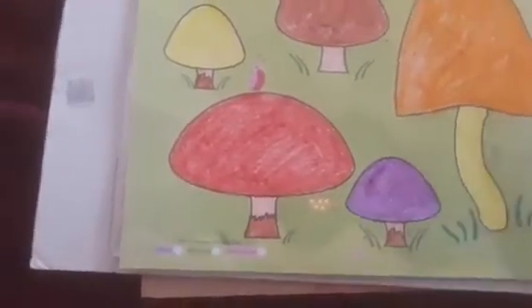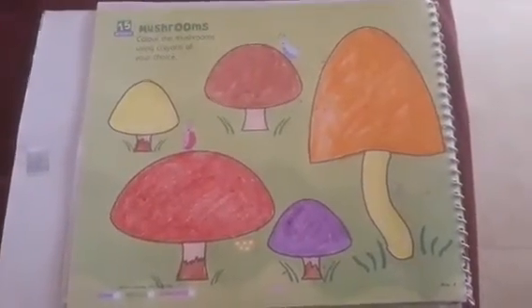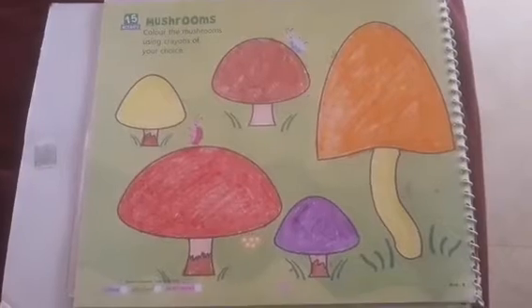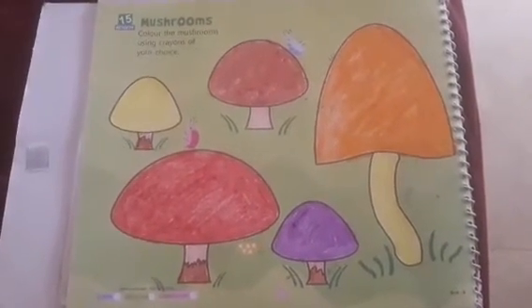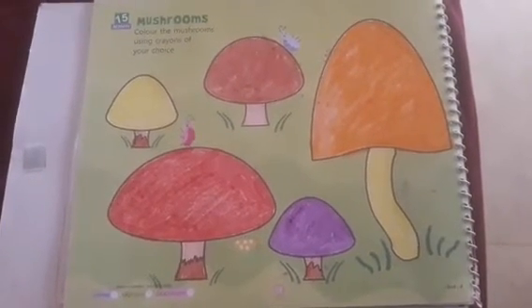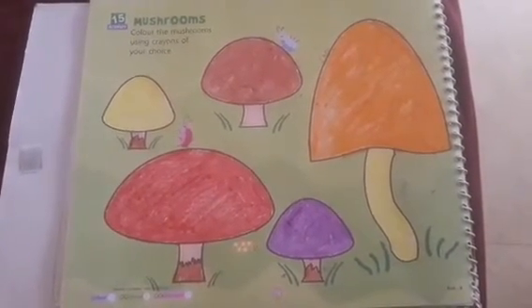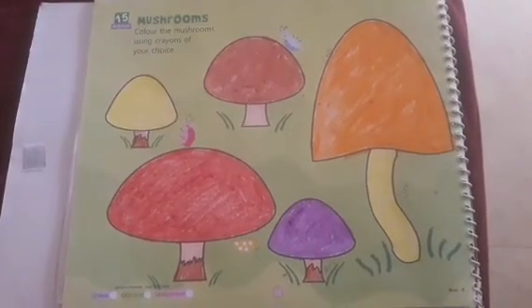Now it's ready. Children, this is your today's enrichment activity. You also choose your own color, your favorite color, and color the entire page like this. Okay children, thank you. Let's see in the next class.